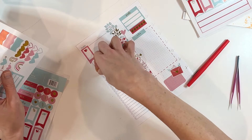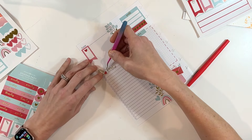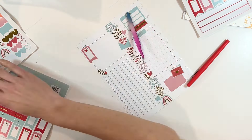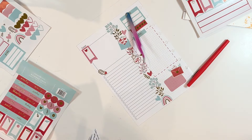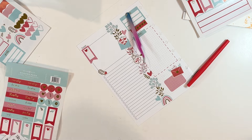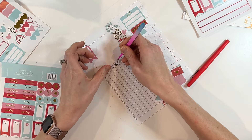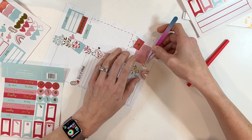You can see it doesn't take very long to decorate your daily pages. I like to do it in advance so that I just have pages to choose from. Because I use a disc planner, I can just pull them out and switch them around if one doesn't speak to me for a particular day. I generally decorate about five at a time because I use these on weekdays.